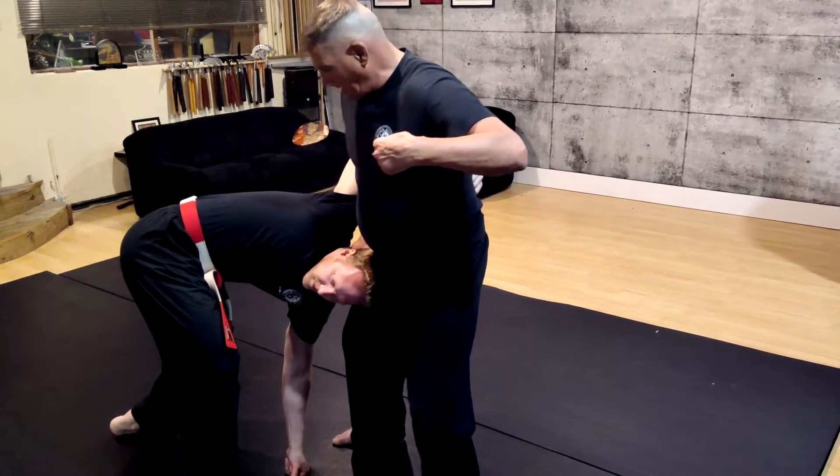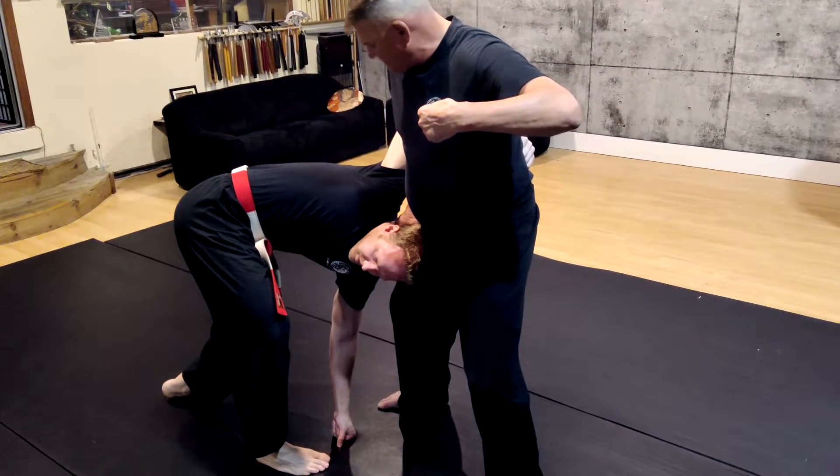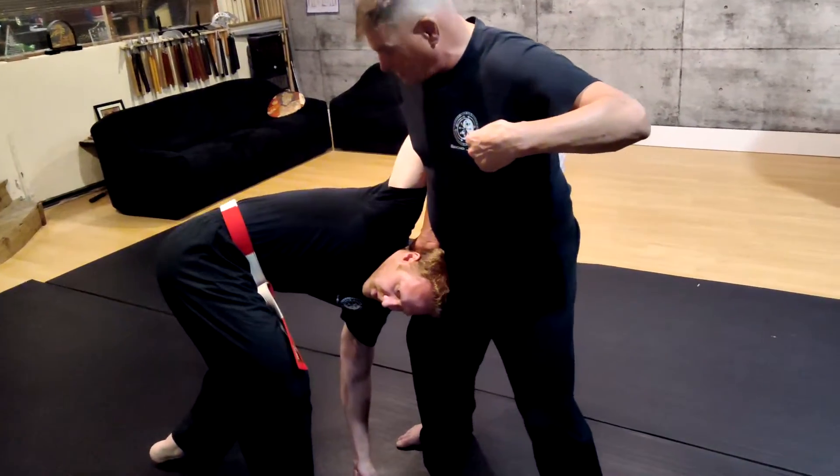I step out of the way, locking his head into my hip. I have complete exposure of his face and his ribs to be able to hit him as many times as I want to.